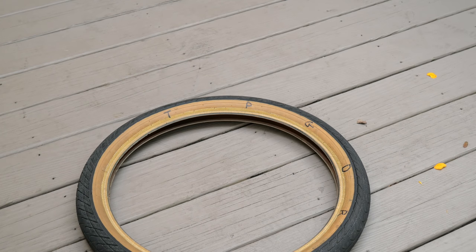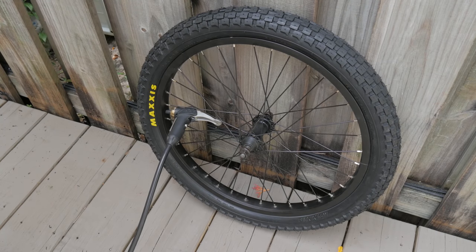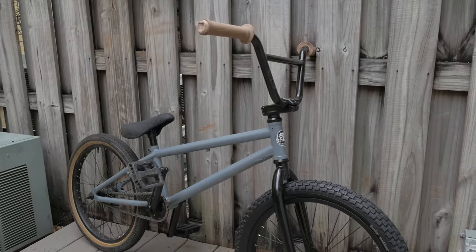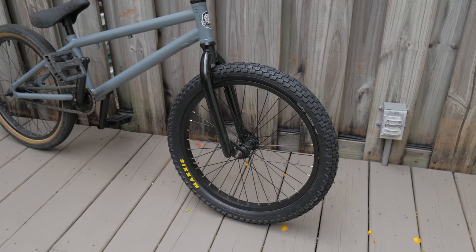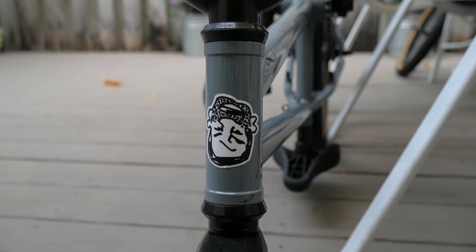What do you guys think? I know this experiment was far from scientific, and the holes were far from perfect. But the results were interesting enough to warrant some more testing. What would you like to see? Have you used any of these hacks to get home before? Thanks for riding with me today, and I'll see you next time.